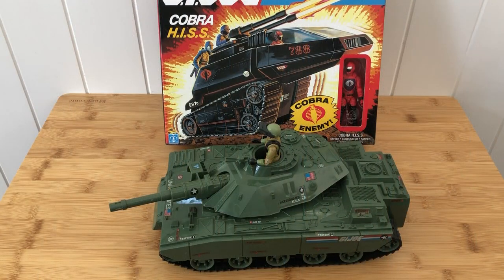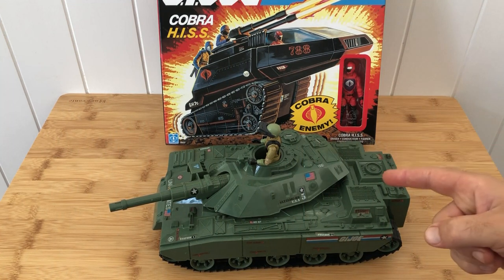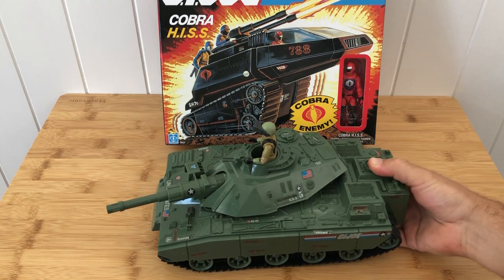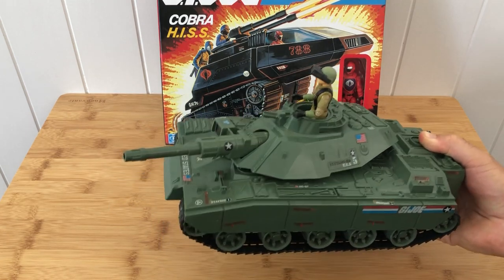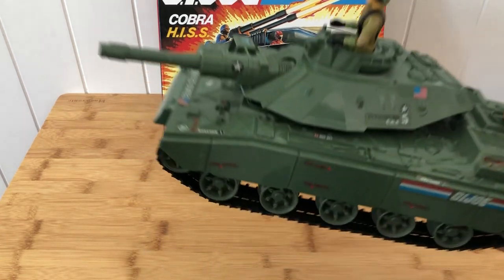One thing's for sure guys — when we're talking about the 1982 Mobat, it definitely has one thing in common with a real-world tank in that you will hear it long before you see it. Because this bad boy is noisy.